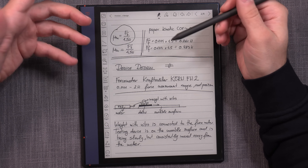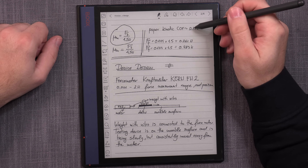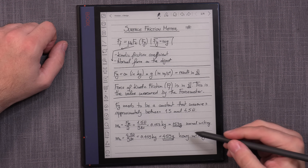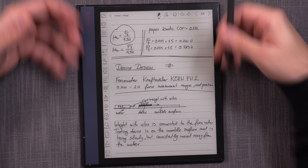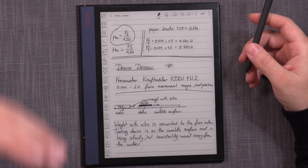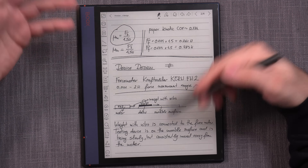One last thing I needed was a reference point — to see how far off I'd be, since this isn't a lab. The kinetic friction coefficient of regular paper is 0.174, which translates to a friction force of about 0.261 Newtons. If we have 153 grams pressing down, we should see 0.261 Newtons, giving us a comparison point against paper and between different devices.